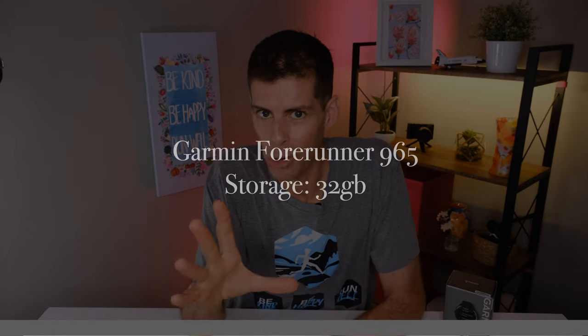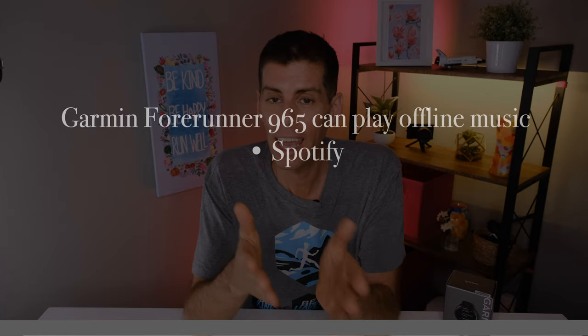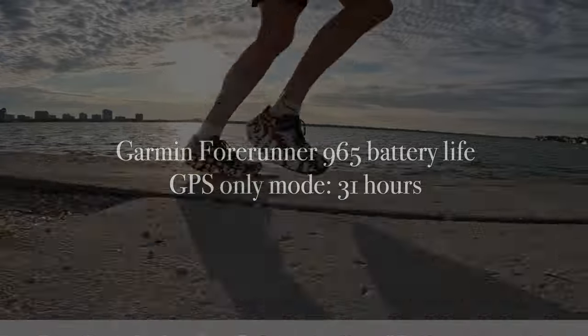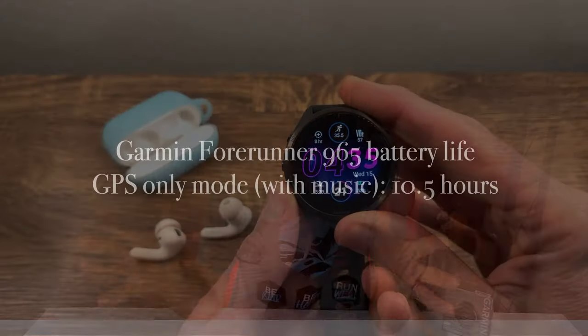Of course you're not buying the Forerunner 965 to use as a regular watch — you want to track activities. The Forerunner 965 also has 32 gigabytes of storage and the ability to play offline music, pairing with Spotify, Amazon Music, or Deezer. It also has multi-band GPS, connecting to one or several satellites simultaneously for the best lock. Garmin reports that in GPS-only mode the Forerunner 965 will last 31 hours — but if you're also listening to music, that battery life decreases to just 10.5 hours. Listening to music is a much bigger battery drain than tracking satellites.